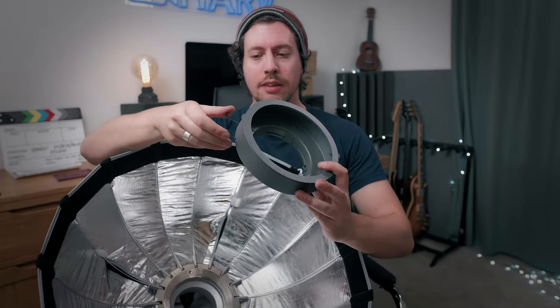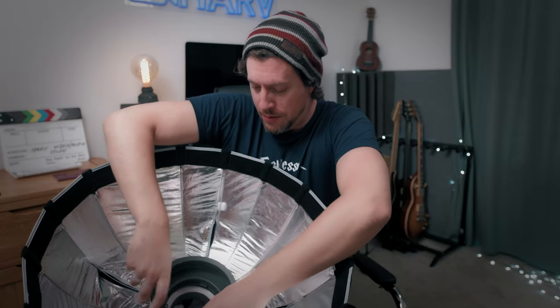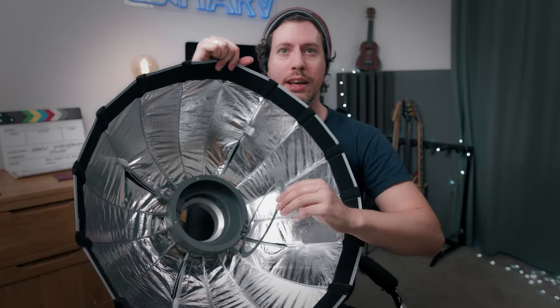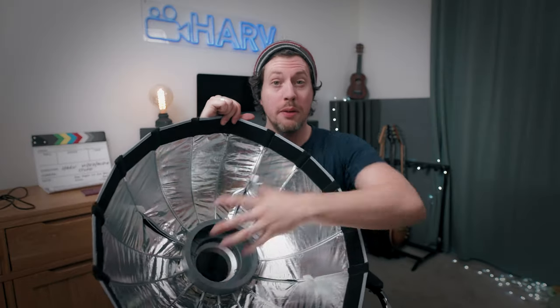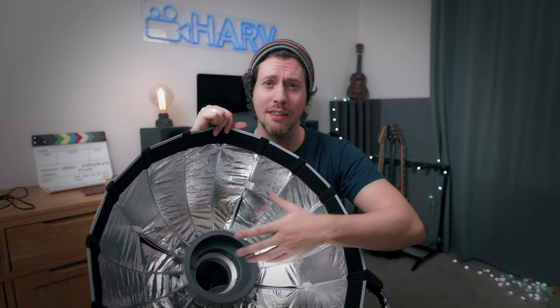Next you put this unit in which just clips in using these metal bits here, and this is for using gels — it's super simple. You just open it like that and it's magnetic, it's really brilliant. You don't have to use this all the time if you want to keep it even lighter; you can just keep it in the bag if you're not planning on using gels.